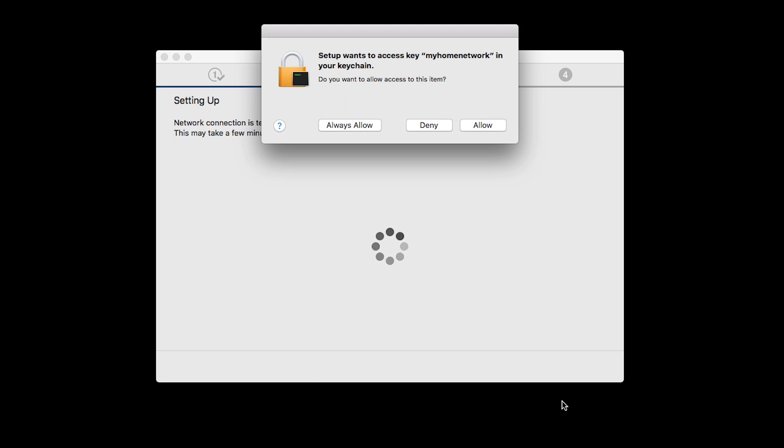A box will appear asking for access to the Wi-Fi password in your keychain. If you didn't save your password to your keychain, you'll need to enter it to continue. Click Allow to proceed.